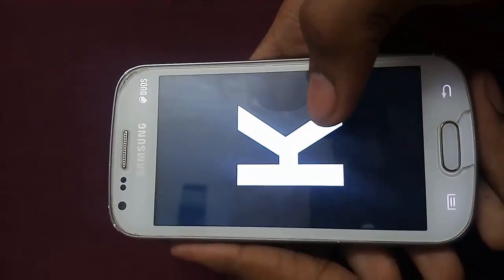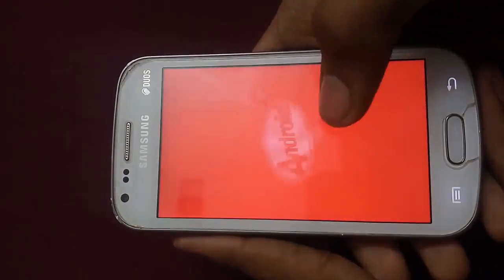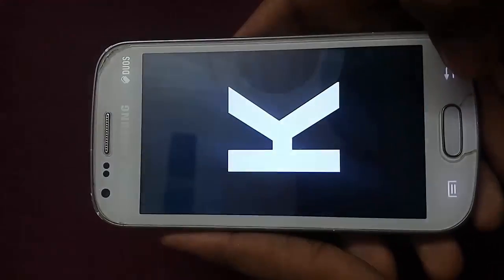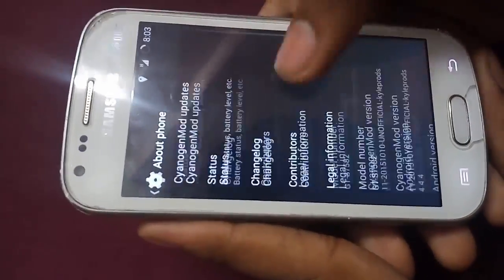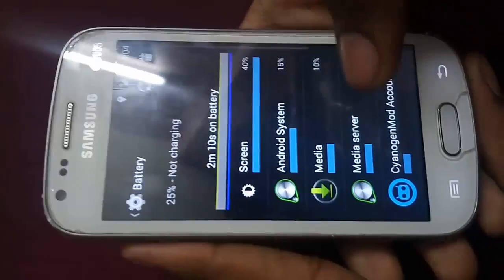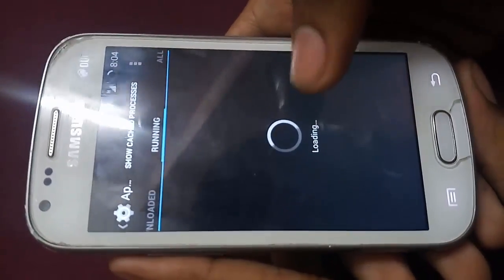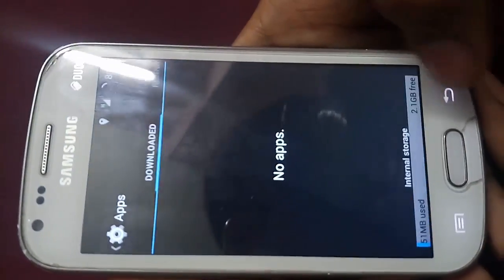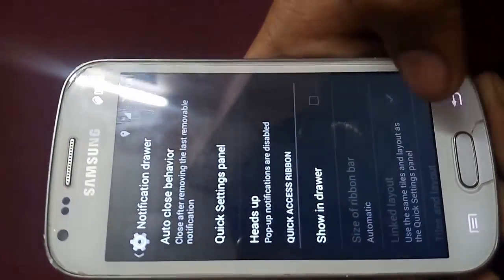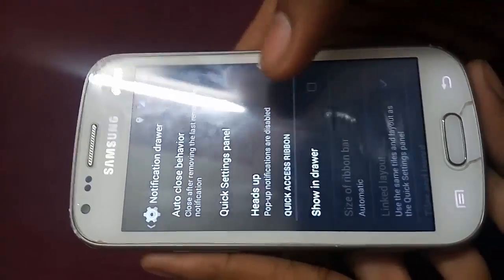Now let me show you the Android version. It's 4.4.4 KitKat. You can see Android 4.4.4. You can check — it's 2 minutes 10 seconds on this battery. I haven't installed anything yet, so there are only the different default apps.